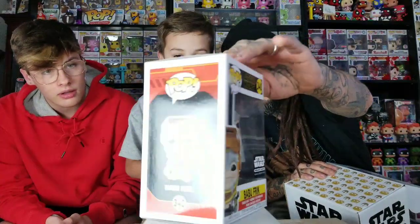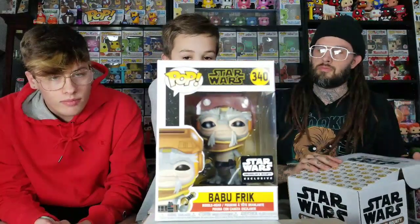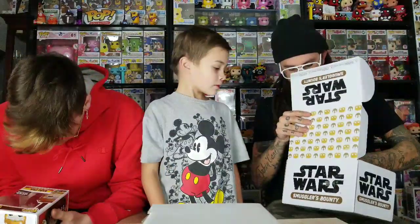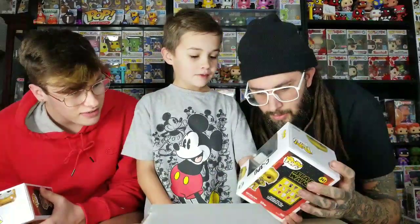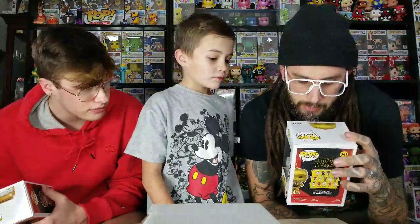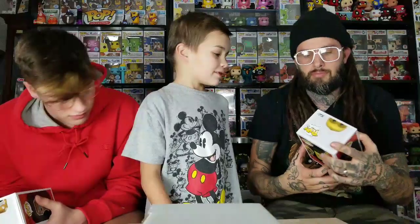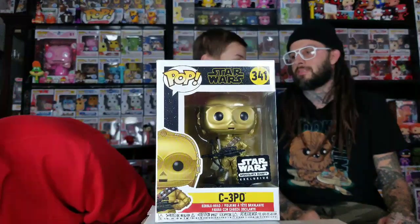It has the Smuggler's Bounty logo on it — pretty cool. It's Star Wars number 40. I don't know who this is, but it says C-3PO on the box. It looks like he's got Chewbacca's stuff on him.